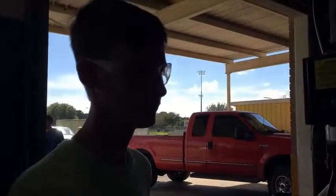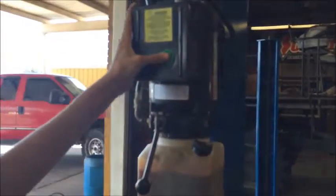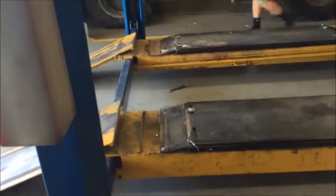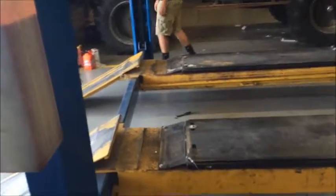Make sure everything is clear and there's nothing in the way when you're lifting. All you do is hit this button right here. You want to set it above the locks before bringing it down on them so they can lock in place.